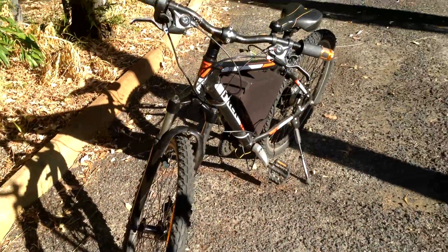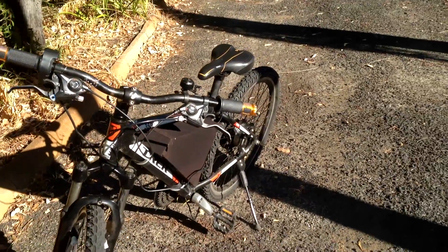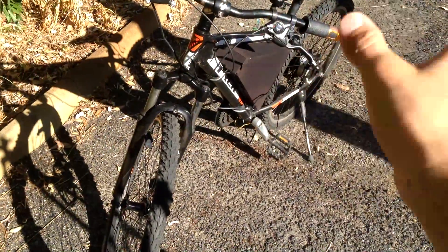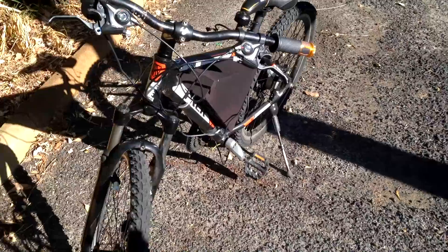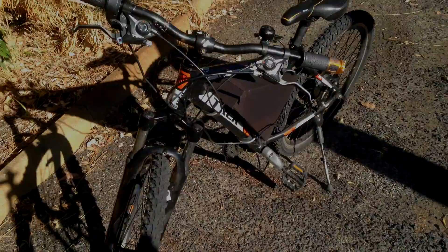I hope you enjoyed this first update on my electric bike. Definitely stay tuned for future updates where I will be installing the motor controller, seeing how much power and acceleration it has, and overall just testing it, using it, and charging it with my Powerwall. Please give this video a like and I'll see you guys next time.